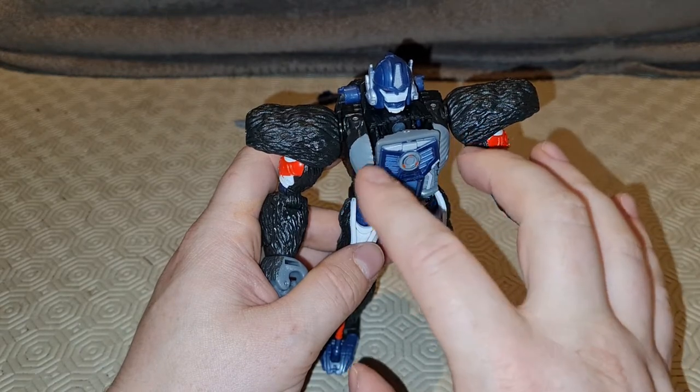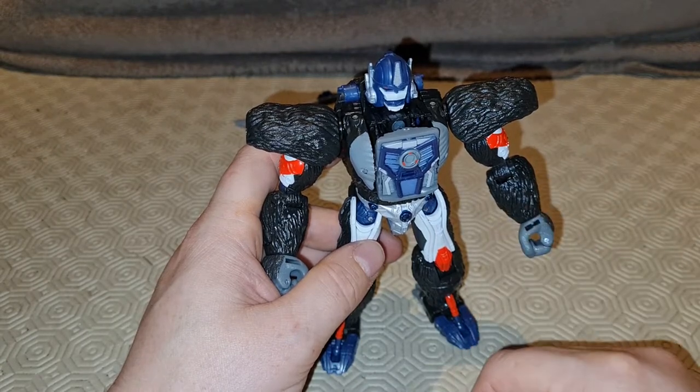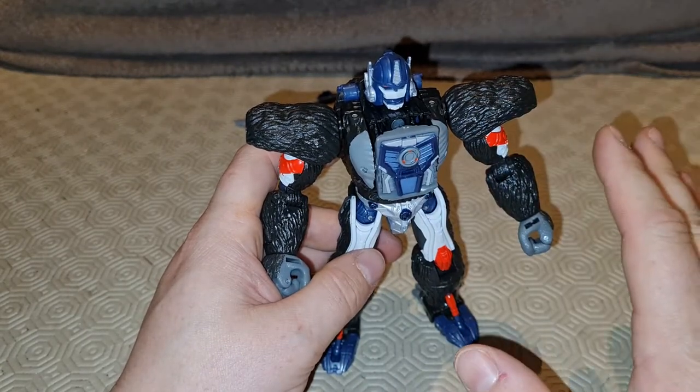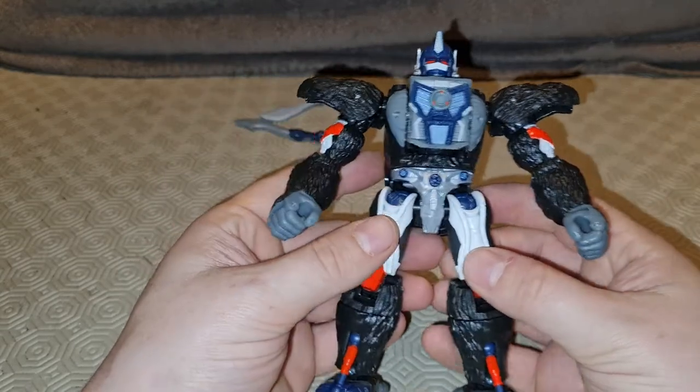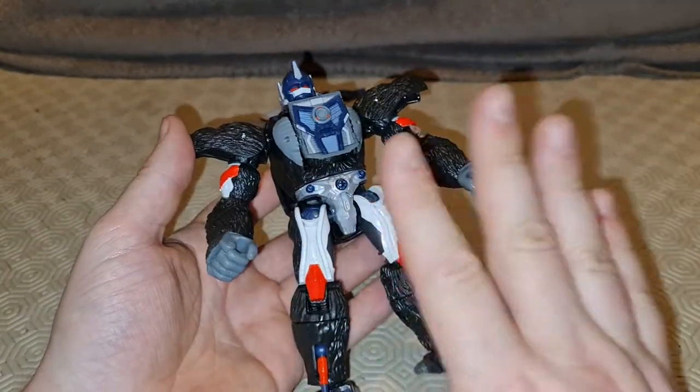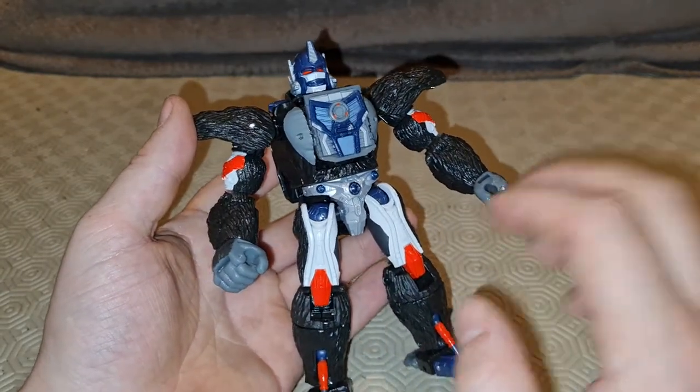Honestly, I think this whole neck swivel mechanism is way more complicated than it needs to be. Someone's over-engineered this, and then when someone was like, why don't you fix it? They said, oh yeah, but we're going early today — it's Friday, let's go for a beer. And they didn't finish it. That's how it feels. But he does look very pretty. He looks spectacular.